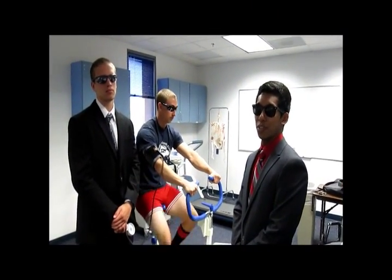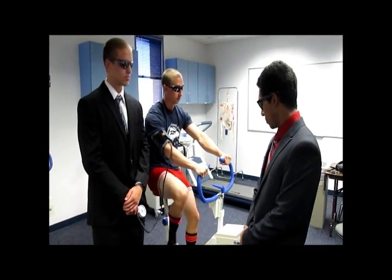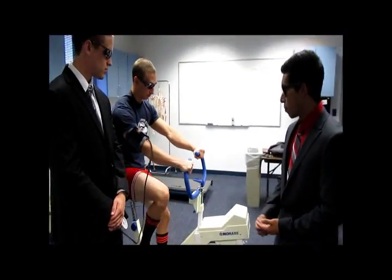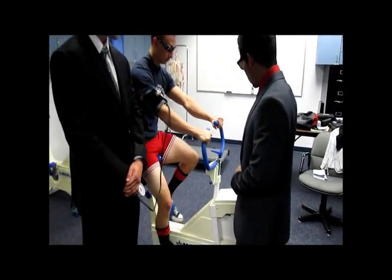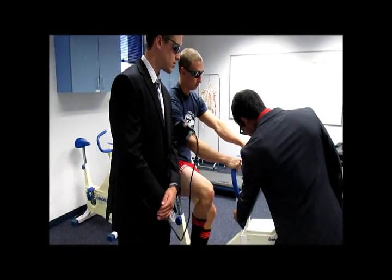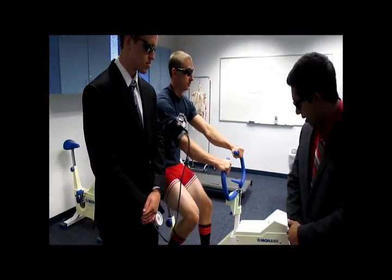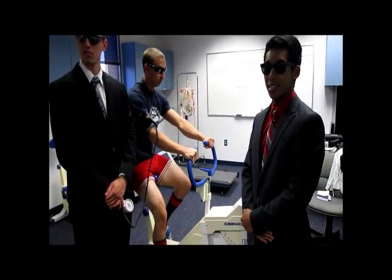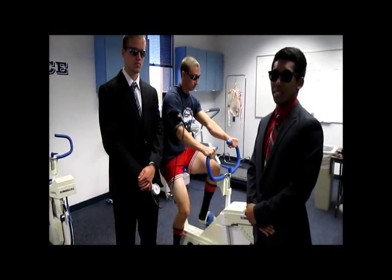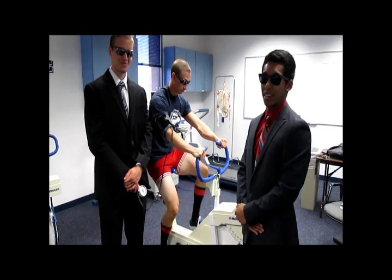First we'll have the participant warm up for 2-3 minutes. After warming up, we're going to start with the initial stage — we're going to set the bike to 150 kgm per minute and have the participant pedal for 3 minutes. In between the 2-3 minutes of each stage we're going to take blood pressure, and 15 to 30 seconds at the end of each stage we're going to take heart rate.